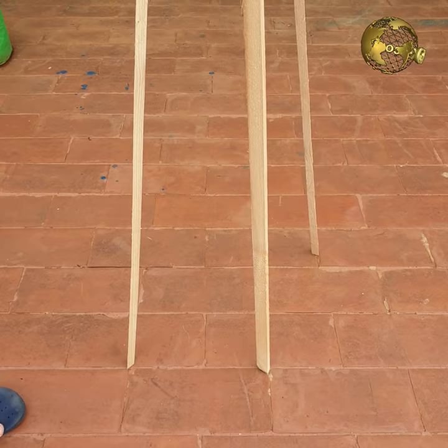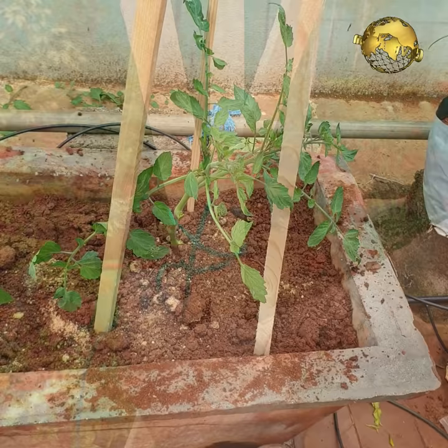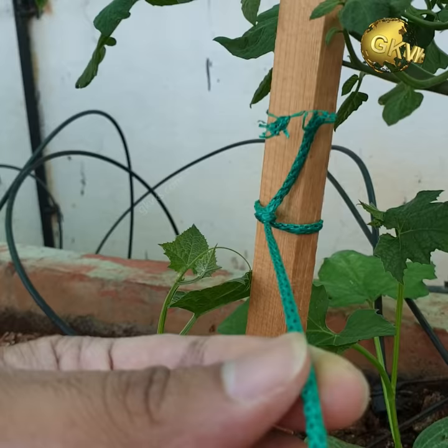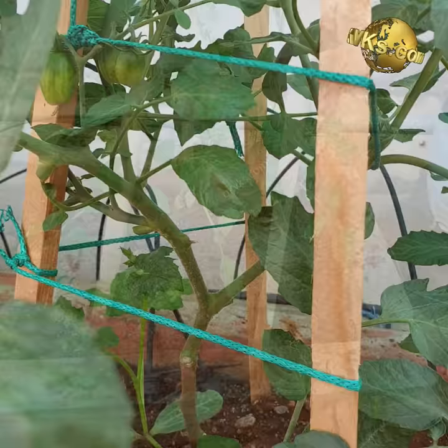Number 4: DIY Tripods. The second simplest way is to make your own tripod trellis using 3 wooden or bamboo sticks. Tie them at the upper end together and insert the bottom ends around the plant. You can optionally tie some strings around the base of this tripod for additional support. Make sure you insert them deeply into the ground to support the plant all the way through the harvesting stage.